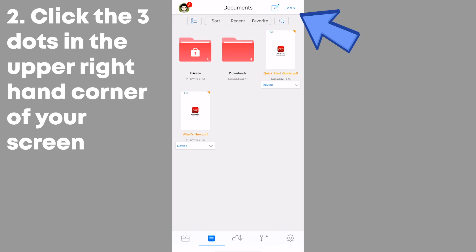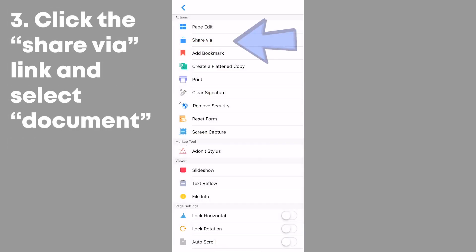Then, click the three dots in the upper right hand corner of your screen. Next, select Share Via, then select Document.